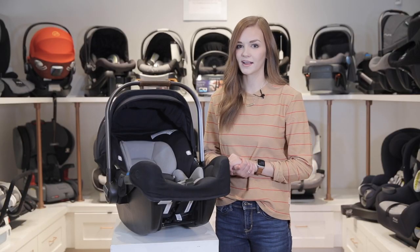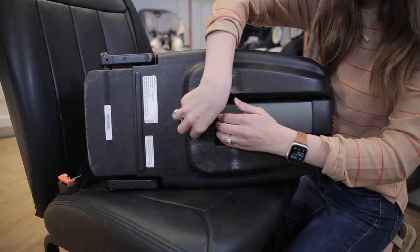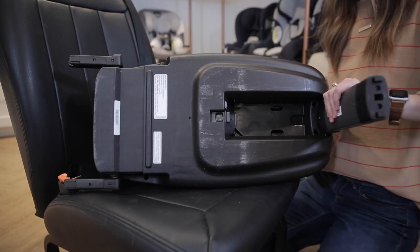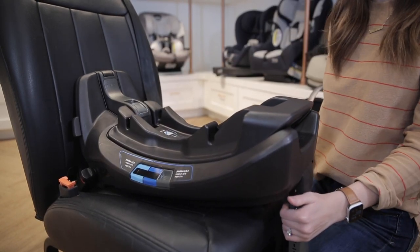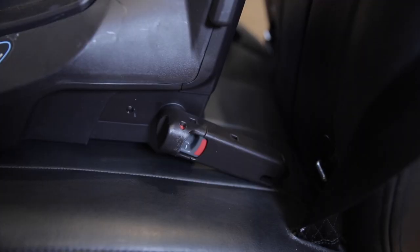Now we'll show how to install the Nuna PIPA RX using its base. To use the base with the LATCH system, start off by pulling the stability leg out from the bottom. Rotate the rigid lower anchors out from the storage section of the base and place the base onto the vehicle seat.